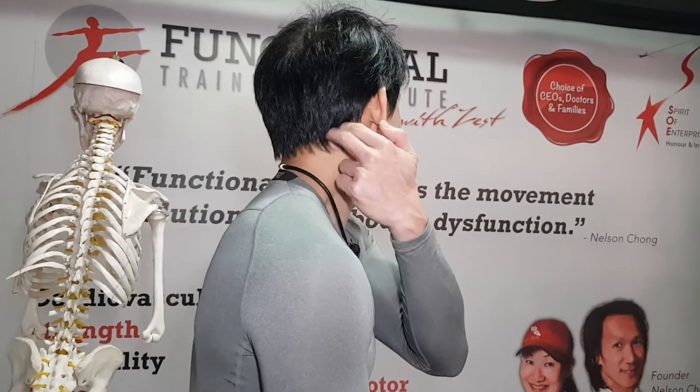It can be your SCM, which is this muscle here. It can be your scalene, this muscle there. Or it can even be your levator scapulae — all of these muscles confusing your shoulder and neck movement.